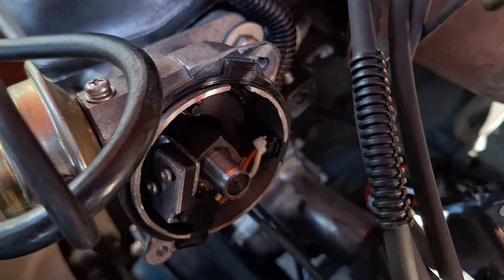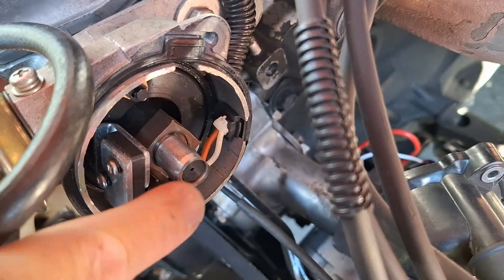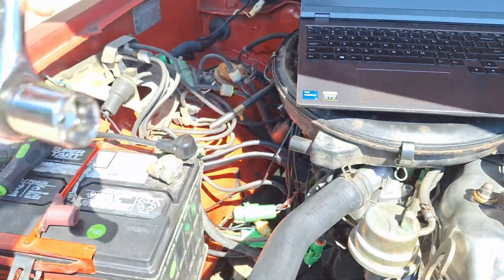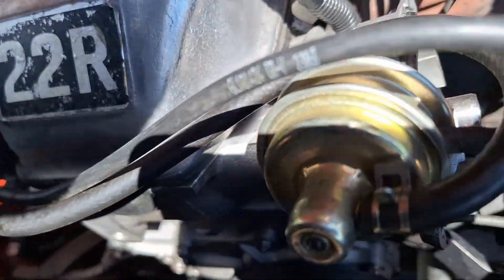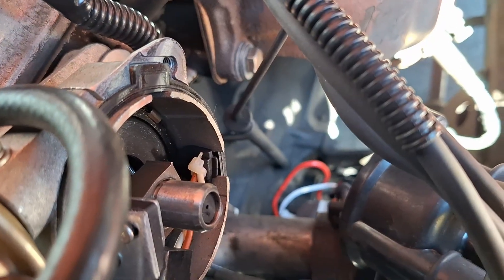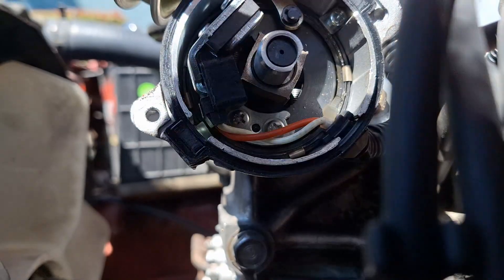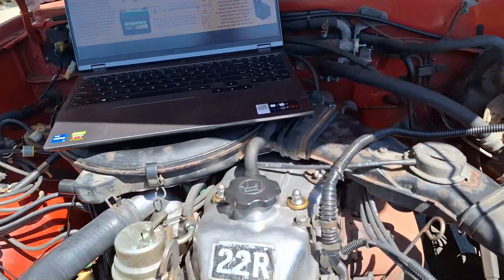Once everything is wired up, remove the distributor cap and the rotor and be sure to check the air gap between the reluctor and the pickup coil with a non-magnetic feeler gauge. Spec is between 8 and 16 thousandths of an inch, or between 0.2 to 0.4 millimeters. A neat trick is to use an American $1 bill folded 3 times to reach 12 thousandths of an inch, or a standard non-laminated business card. You just want to feel a slight bit of drag and then you know the air gap is adjusted properly.